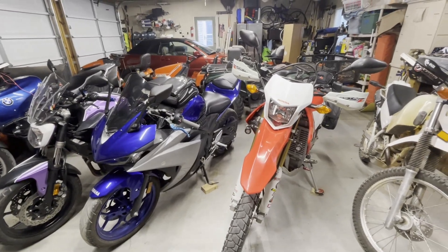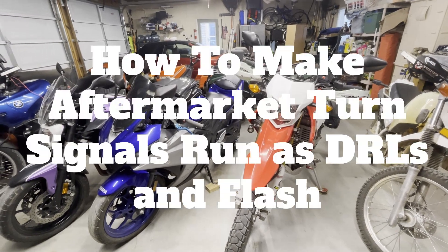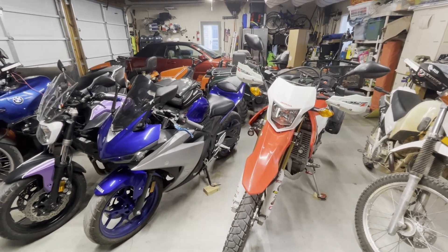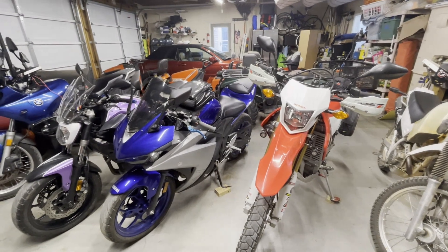Hello everybody and welcome back to the channel. Today we are going to talk about how to make your aftermarket turn signals work just like the stock ones, where they run as daytime running lights to boost visibility but also flash when you hit your turn signal indicator.